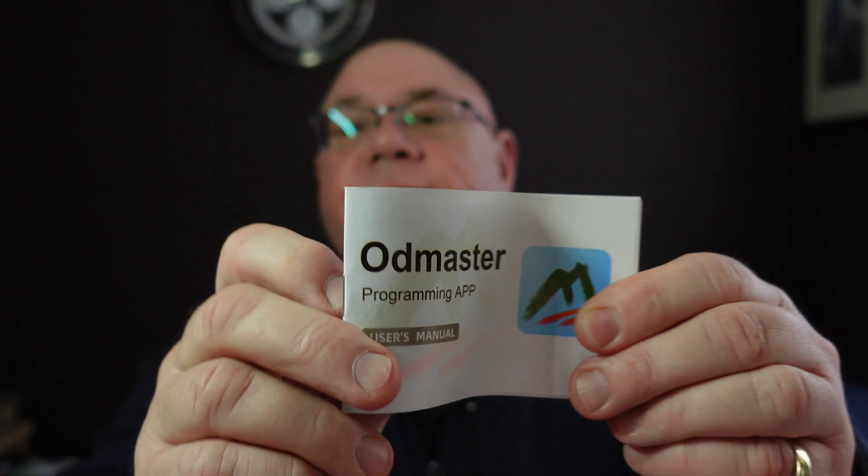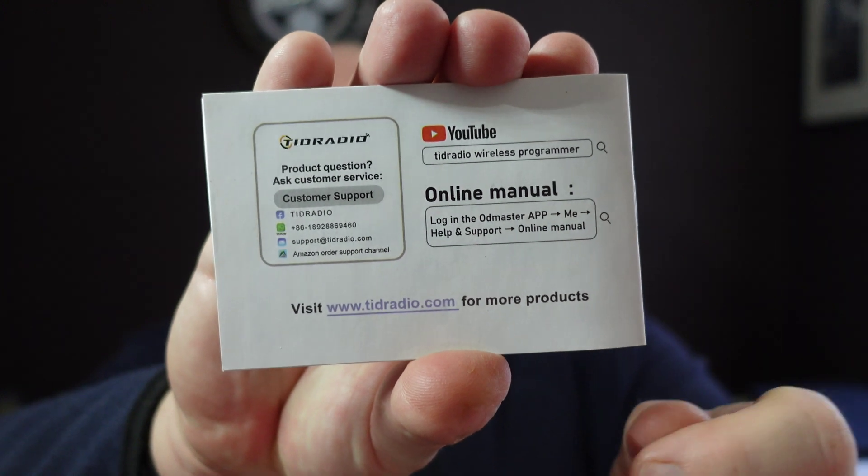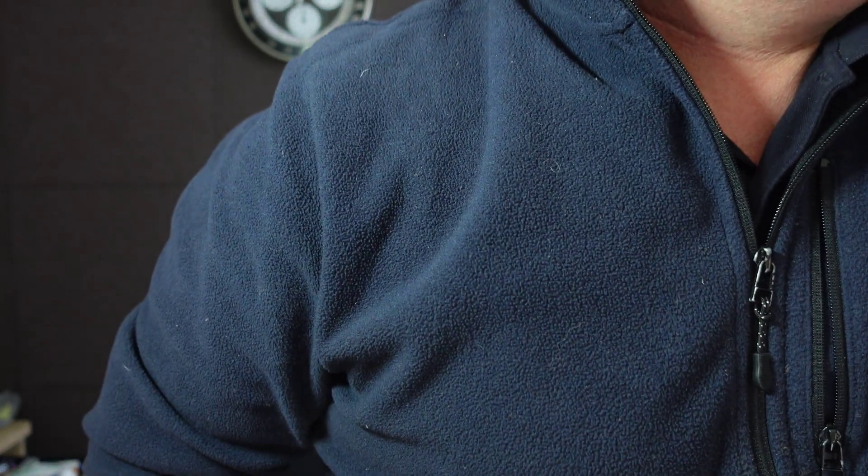There's a Repeater List — I think that goes off to RepeaterBook or something like that. We can also import from somewhere; you'd need to read the instructions. The instructions are actually quite good — the whole booklet is in English and there's also an online manual as well. There's also a Repeater List feature that tells you how to do all of this. I probably need to spend a little more time reading up on what the software can do.